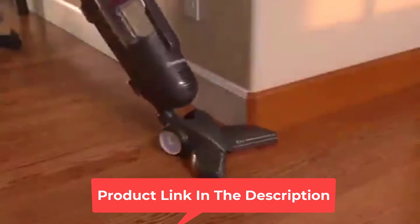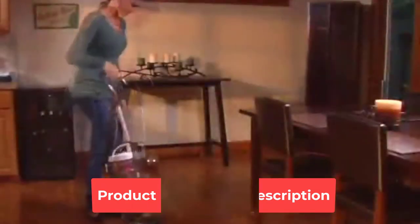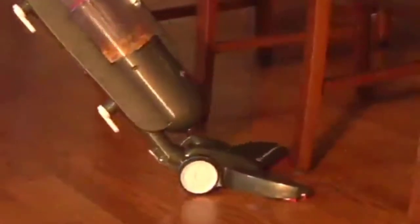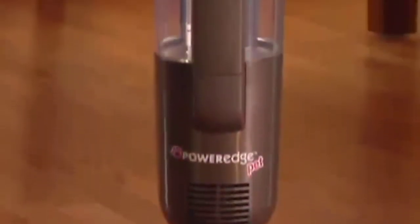The product comes with a dirt cup that is fairly easy to clean — all you have to do is empty it. It utilizes cyclonic filtration, and it was specifically designed for hard and other bare floors. The vacuum weighs 7.5 pounds, which makes it quite light. The power cord could be a bit longer, but that shouldn't be a big problem when you consider the versatility of the unit.